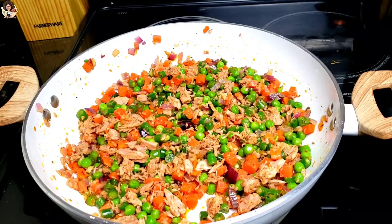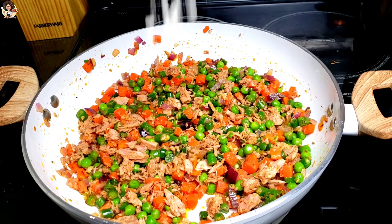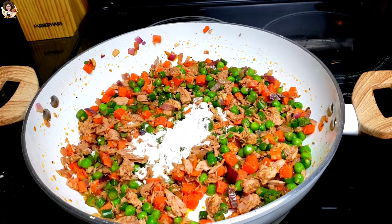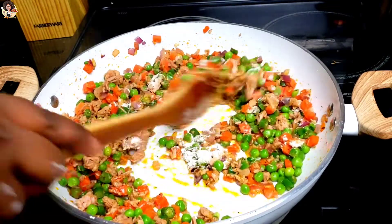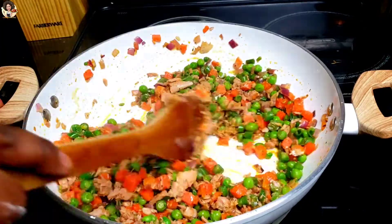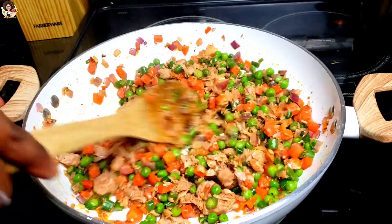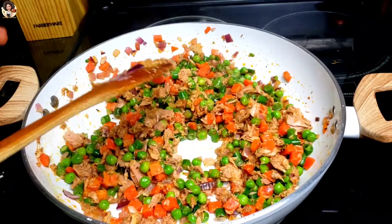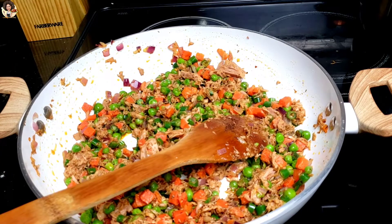Now I'll add about one tablespoon of flour to the filling. Here's what happens when you add the flour: it holds everything in place once the crepe is stuffed, preventing the filling from falling out when you pick up the crepe to take a bite. The flour holds all that filling in place.